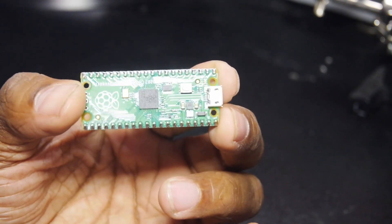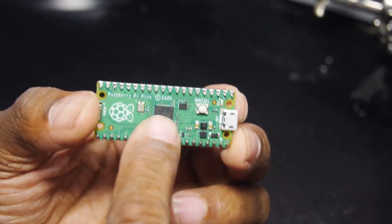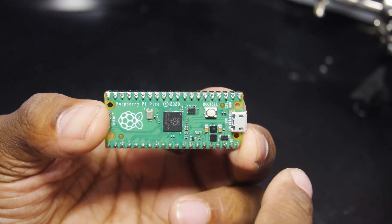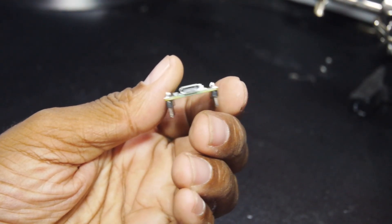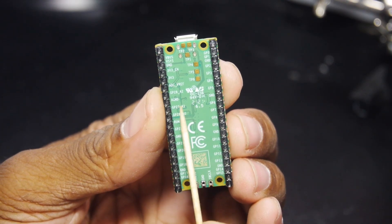Of course, the kit includes a Pi Pico with header pins already soldered on. You can also see a function button and USB port, with labeled pins on the bottom.